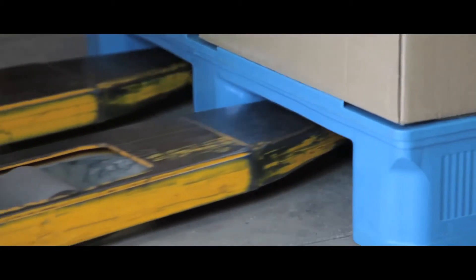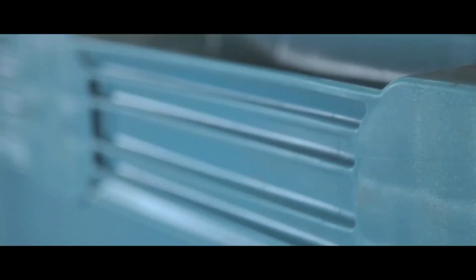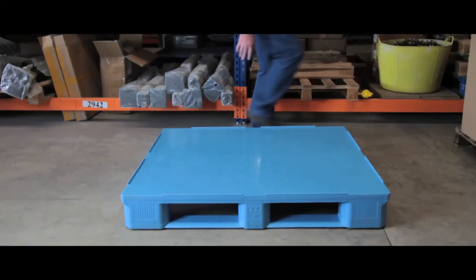These palettes are built to last in a tough and demanding work environment and can be easily and hygienically cleaned after use. Grooved runners at the base of the palette provide extra grip, making it a versatile and practical solution for any warehouse, factory or retail application.